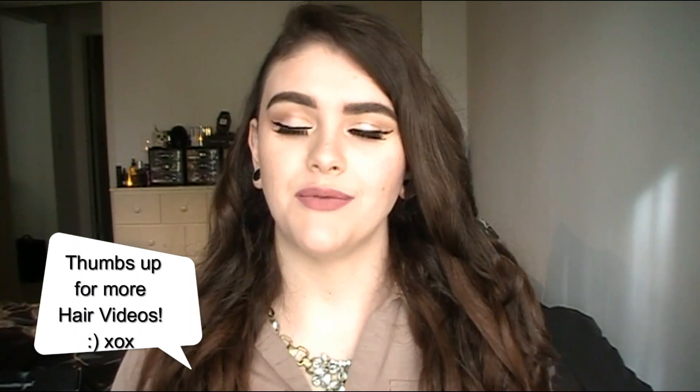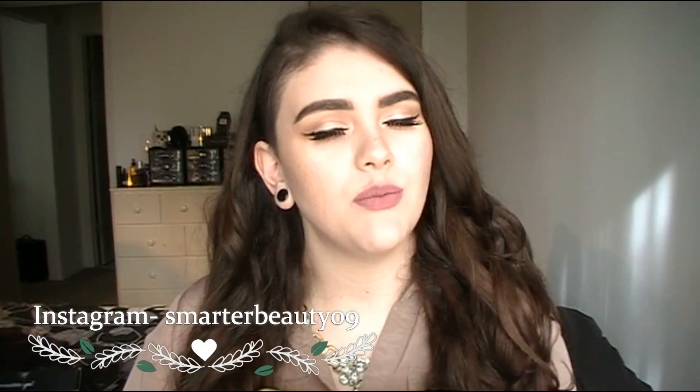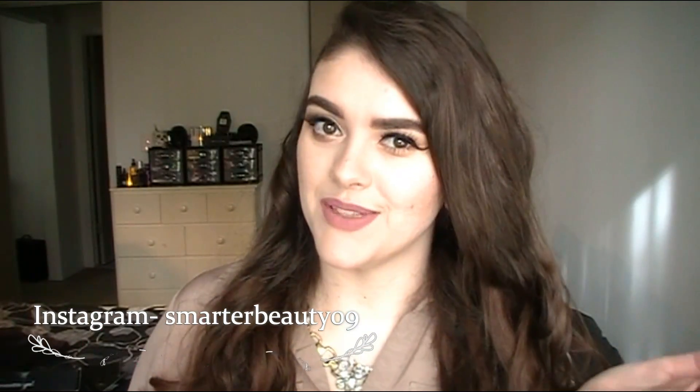If you have any extra questions, definitely leave a comment down below. I really just love playing with hair and doing different looks but haven't really done that on this channel — I definitely want to do that more. Thank you guys so much for watching. If you're new to my channel, hit that subscribe button — it's completely free. I post new videos every Tuesday, Friday, and sometimes Sunday. Remember, smarter beauty is better beauty.